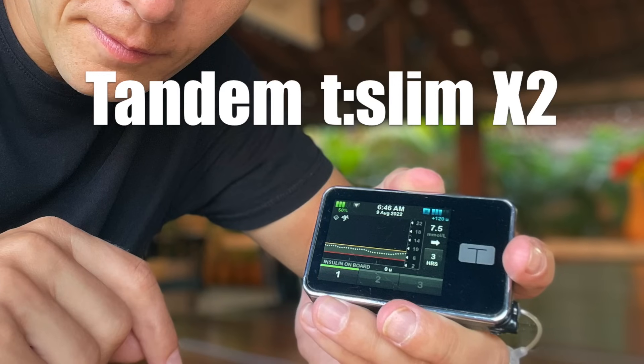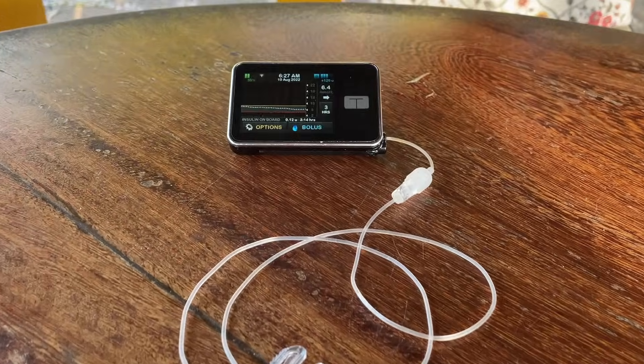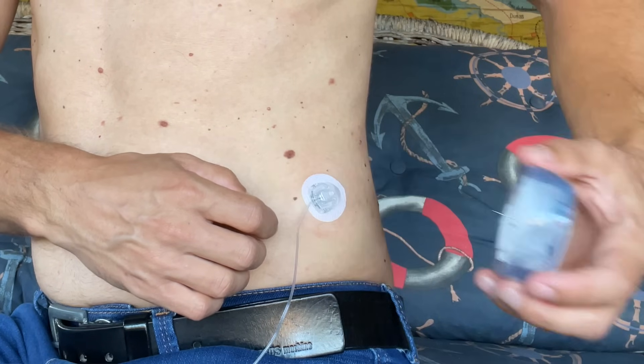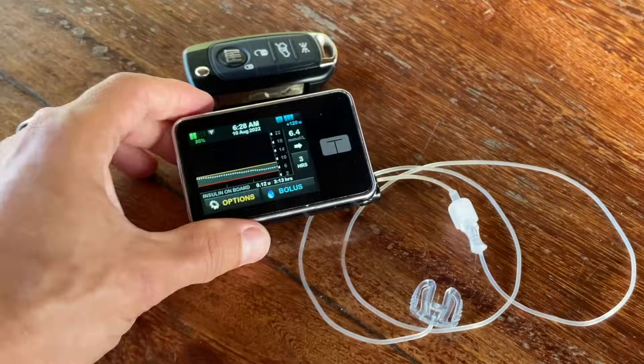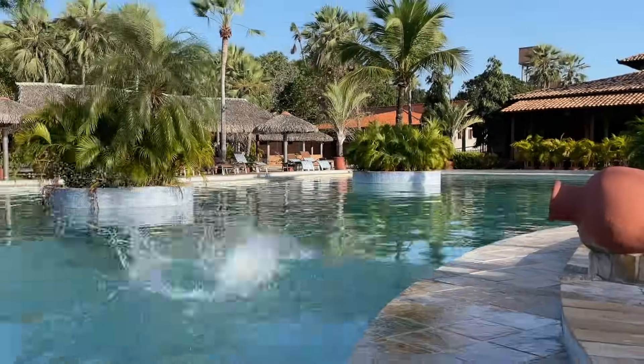The Tandem T-Slim X2 insulin pump continuously delivers insulin to your body through a tube and cannula that you apply under your skin. No more insulin shots. Plus it's a super smart pump packed with technology that will take a lot of work off your plate.